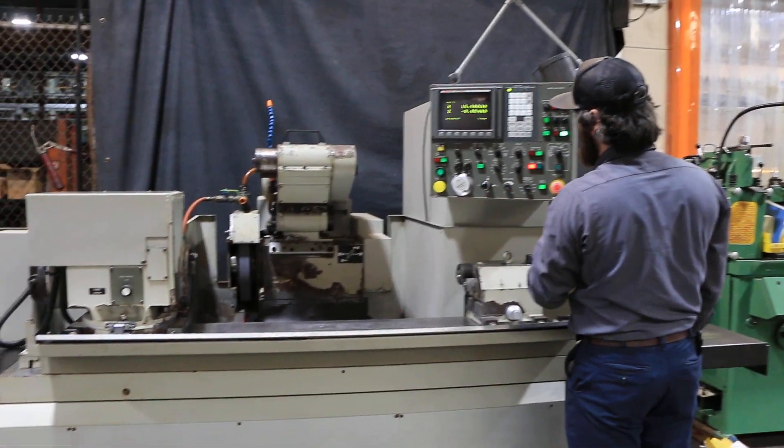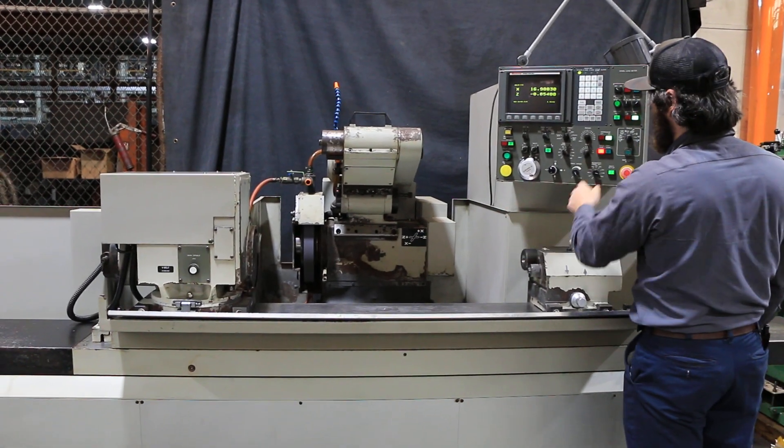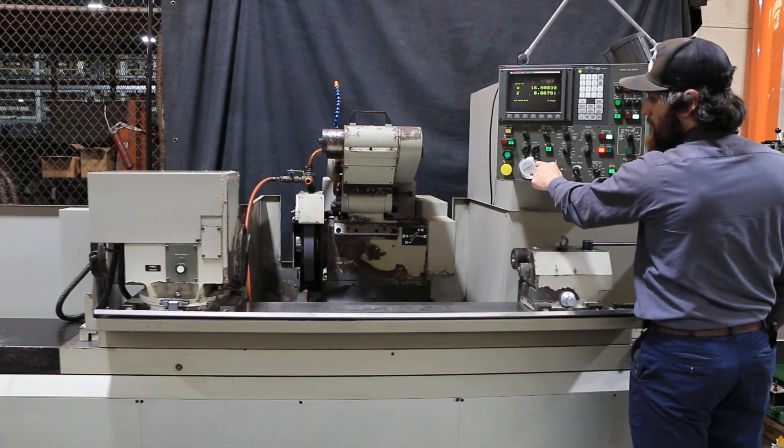Start the wheel one more time, start the workhead — you see everything functioning at once. Jog the table back and forth.